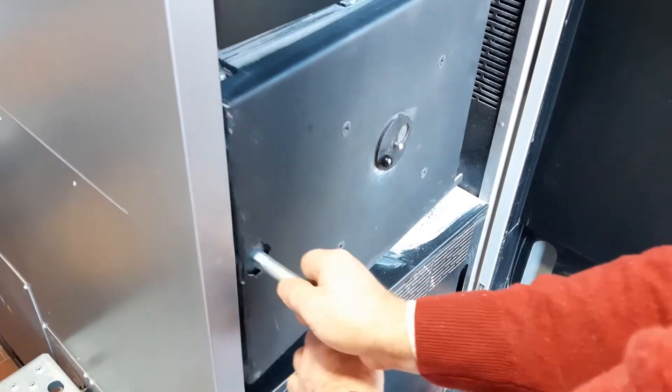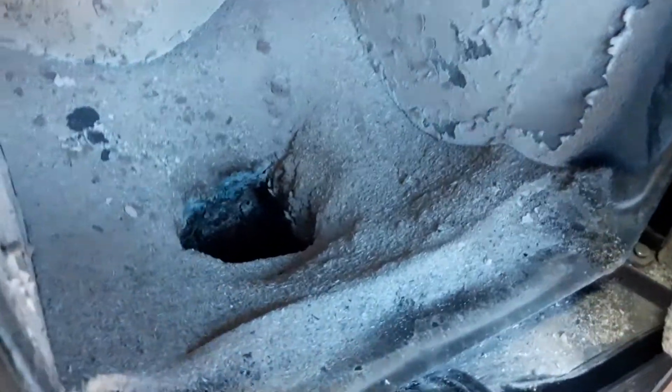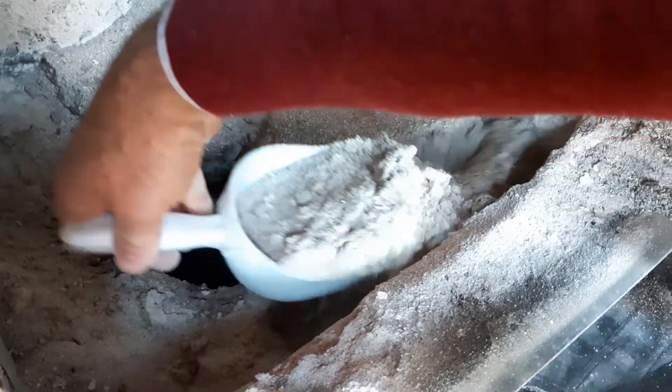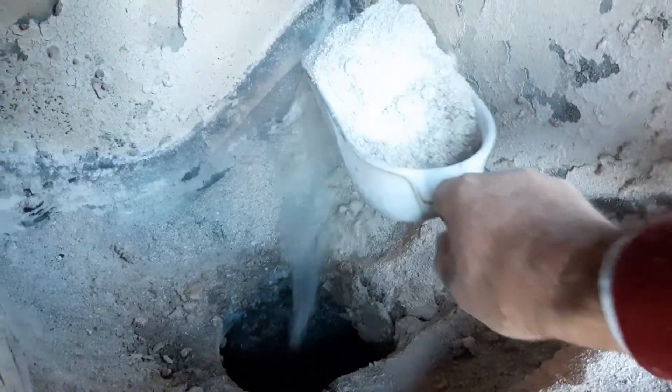After opening the panel, it's clear there is a huge quantity of accumulated bottom ashes inside the combustion chamber. First of all, we proceed by removing by hand the main quantity of ashes. You can see that they are bottom ashes because they are not producing a lot of dust — they are quite heavy.